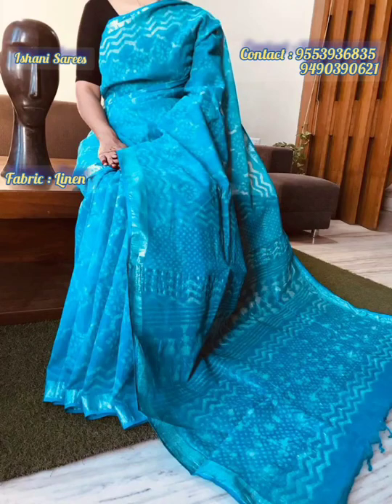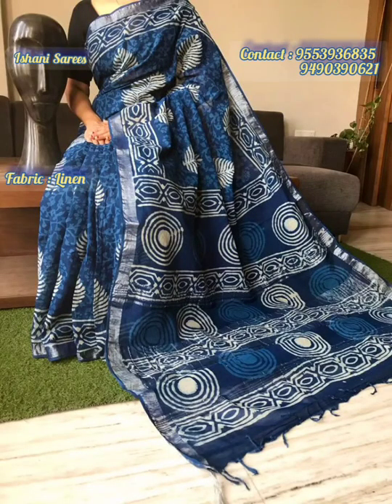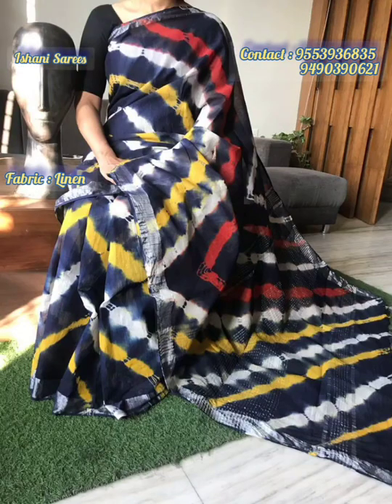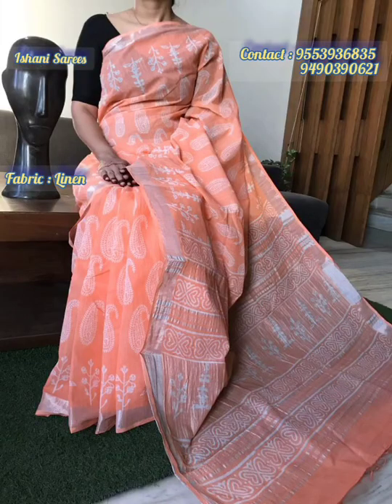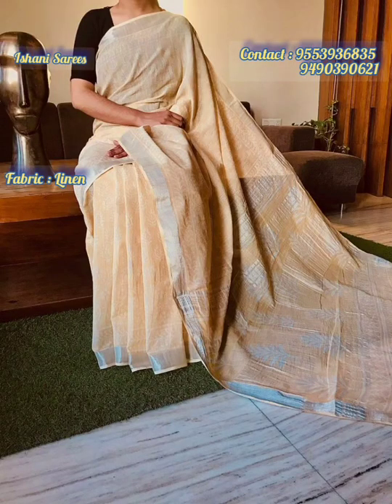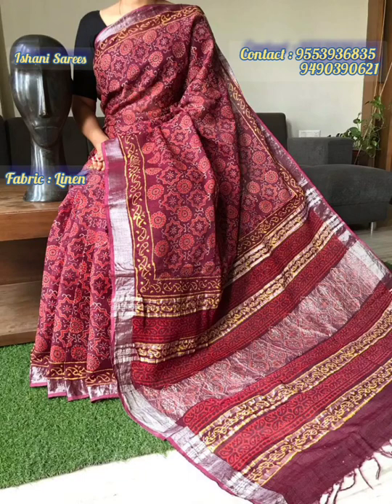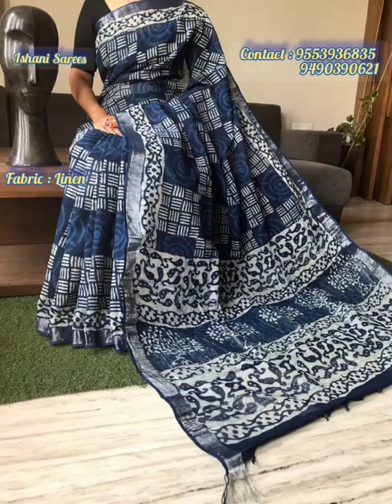You can visit our Instagram page, Eshani Saree, to see unpacking videos, customer reviews, and dispatched parcel photos. Please like and follow our Instagram page. Don't forget to subscribe to Eshani Saree.